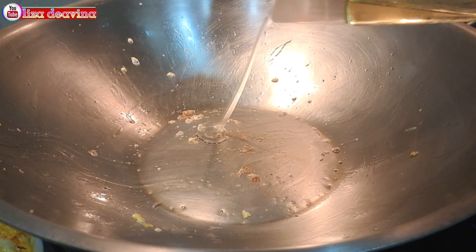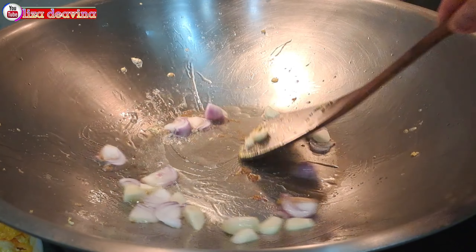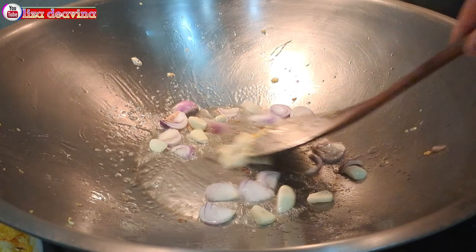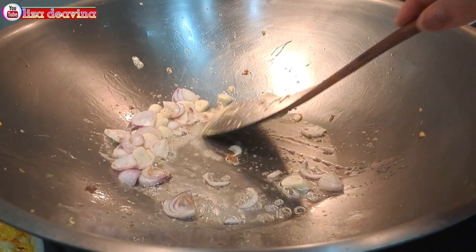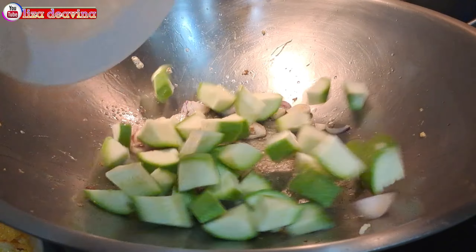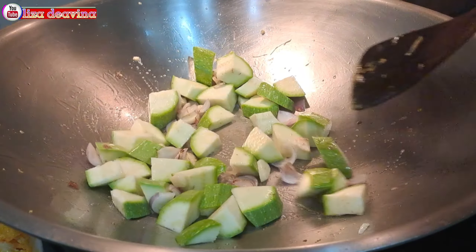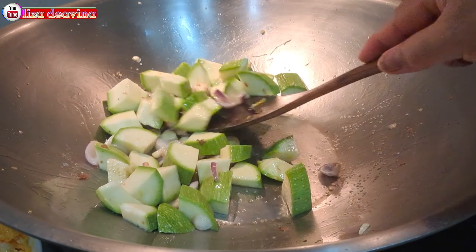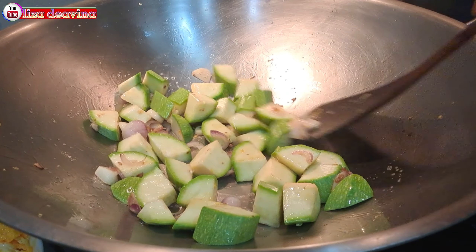Panaskan minyak secukupnya. Tumis bawang merah dan bawang putih sampai berbau harum. Setelah berbau harum, masukkan timun Jepang yang sudah kita potong. Aduk-aduk supaya tercampur dan masak sampai layu.